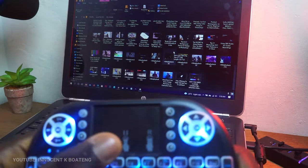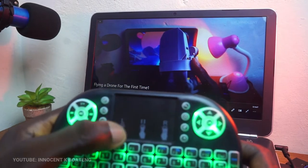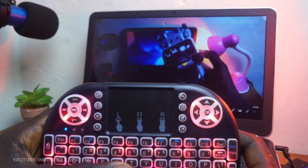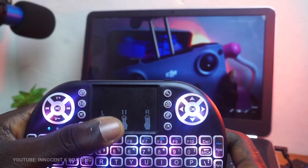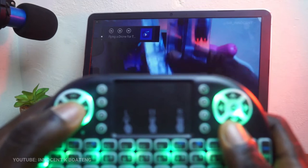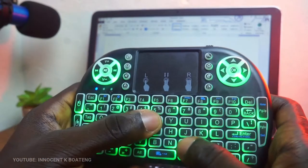Once connected, you should be able to use this device to scroll on your laptop. You can use it to play movies while lying in the comfort of your bed. The media function keys allow you to play, pause, adjust volume up and down, and go to next and previous tracks. You can also use the keyboard to type in Microsoft Word and even in your web browsers.